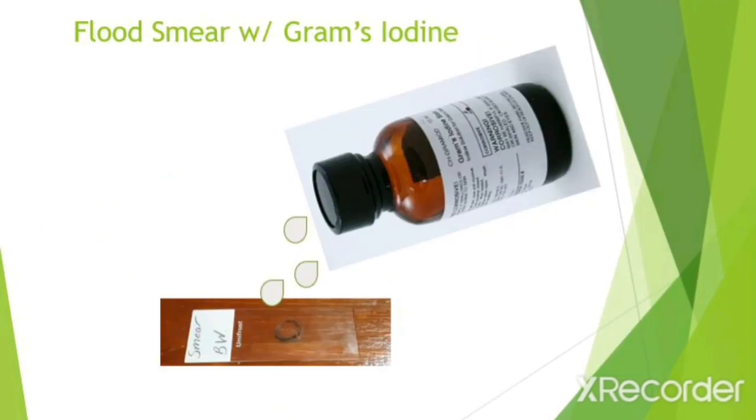Then flood the smear with Gram's iodine for 60 seconds. The Gram's iodine is your mordant. It combines with the crystal violet inside the bacteria to form a water insoluble crystal violet iodine complex. The Gram's iodine also helps the bacteria to retain the crystal violet much better.